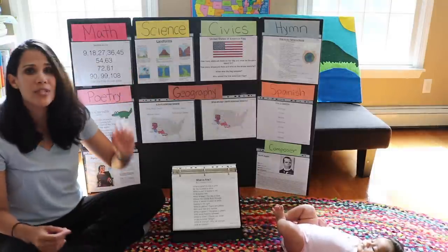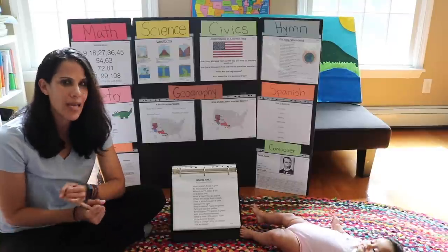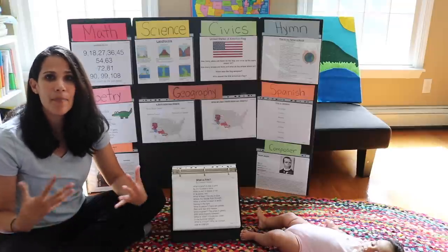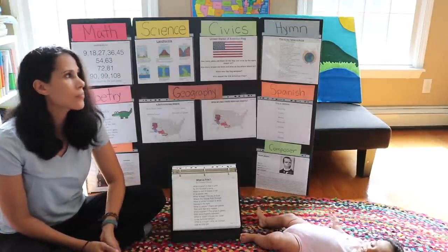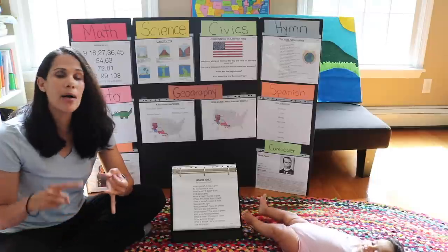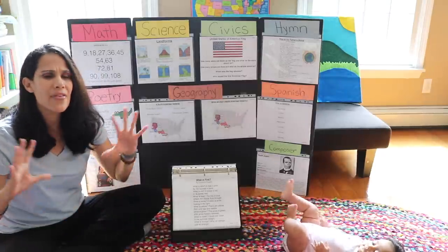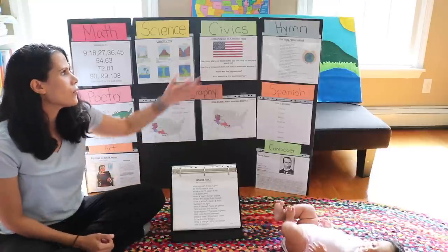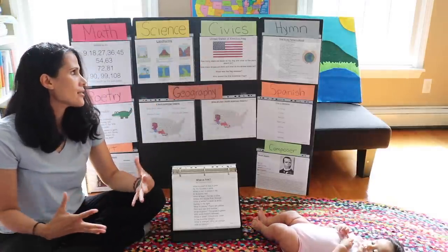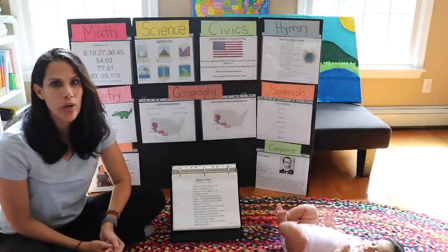Then we have science, where children memorize really basic concepts such as the water cycle, photosynthesis, landforms, and animals — lots of basic things children should know for science. For civics, children learn about their leaders, the government, the Constitution, where they live, and the flag. This civics section is geared towards the United States, so if you're not in the United States, this program might not be geared towards your country.